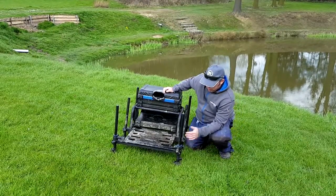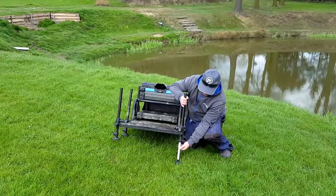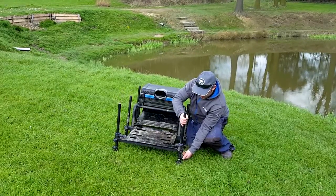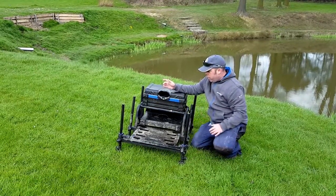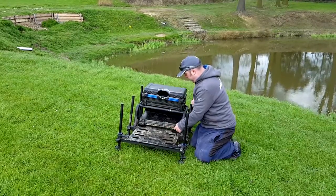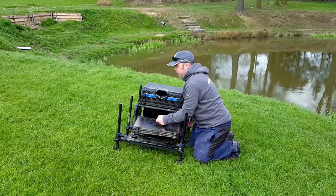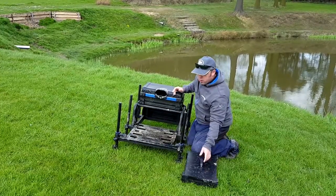It's fully adjustable — you've got your top leg and your lower legs to give you extra height and stability when you're on uneven ground. Underneath, you can add more rig trays. There's a little button and you can slide them out to keep all your rigs there. You can take it out ready for your match and put it to the side.